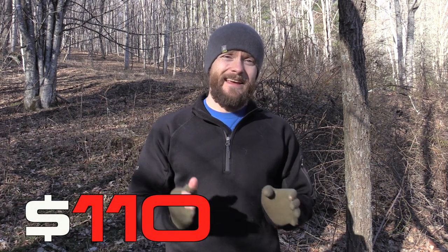Again, another YKK zipper on that pocket. Now, it should be mentioned that I believe this pullover has been discontinued, but you can still find it on Amazon and it runs $110. I picked it up on Sierra Trading Post for $35, and for $35 this is fantastic.